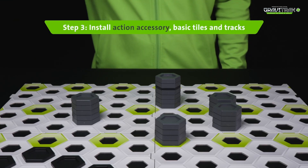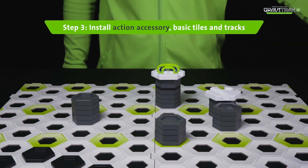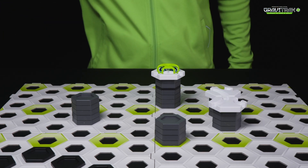Step 3: install the splitter extension, some basic white tiles, and connect them together using the silver tracks.